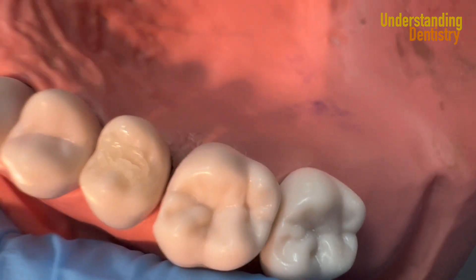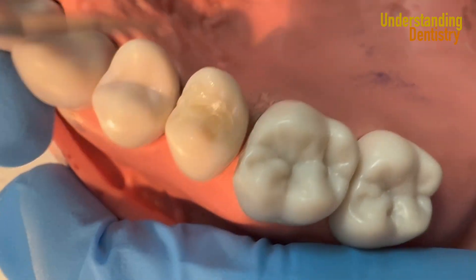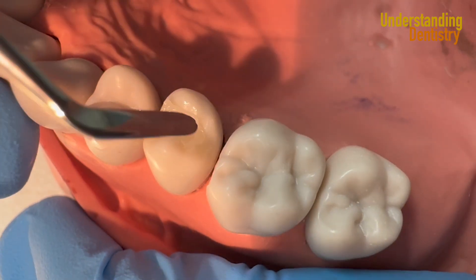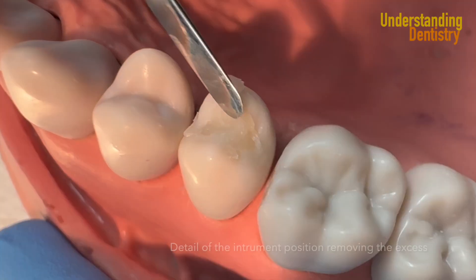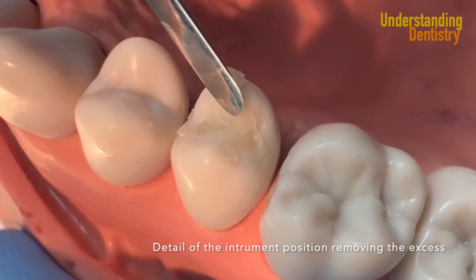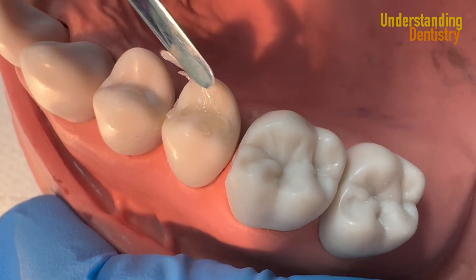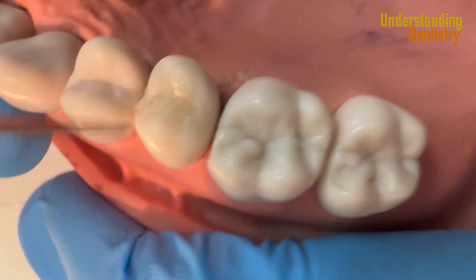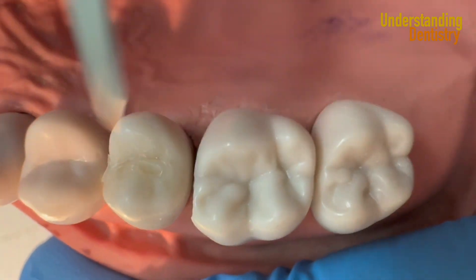This is a resin that you can condense, so it's a very stable resin, which is very nice. If it gets a little bit dry because you take too long, you would just polish your restoration later. Keep your instrument parallel to the surface of the tooth, removing the excess.